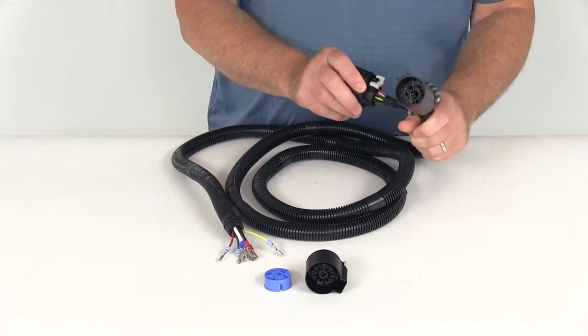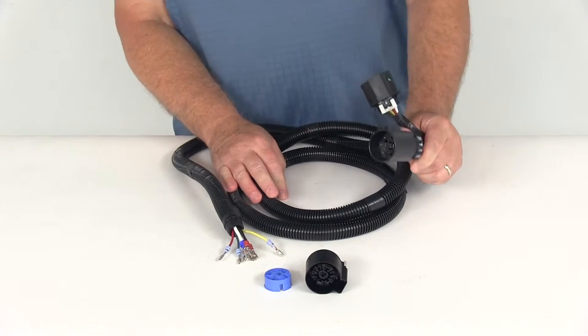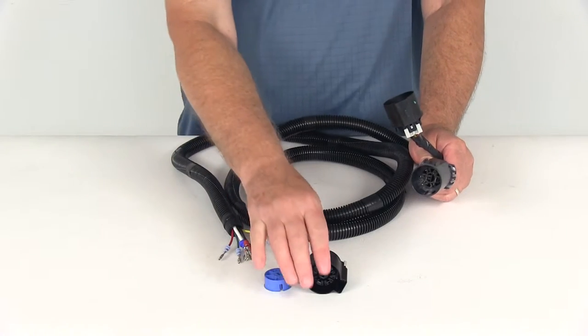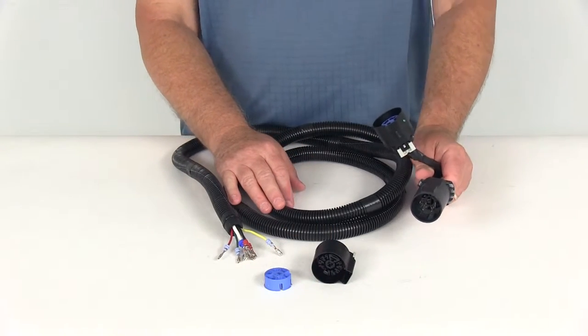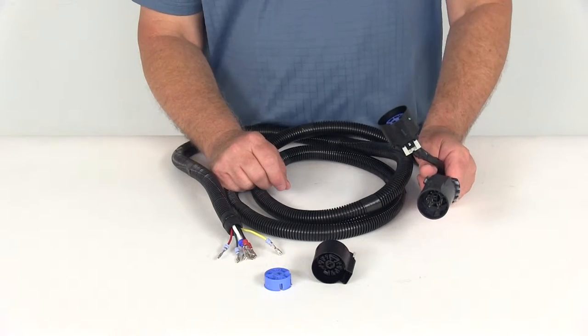This T-Connector will plug into your OEM wiring harness underneath your vehicle and helps provide a second 7-way connector in the bed of your truck. It's great for trucks that are pulling 5th wheels or goosenecks, so you can have a 7-way right in the truck bed.